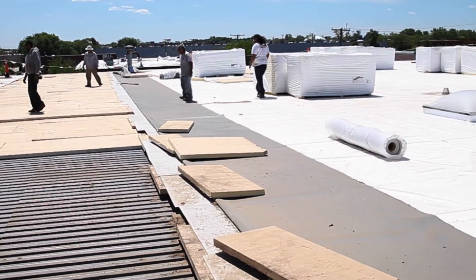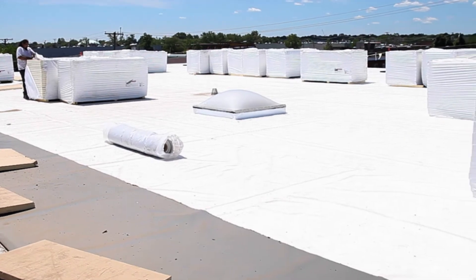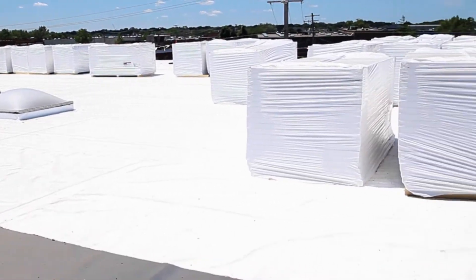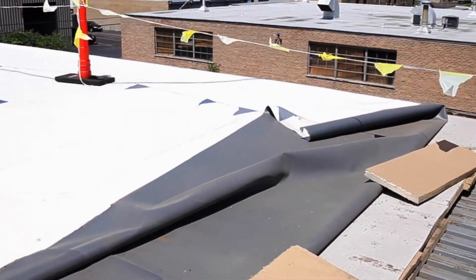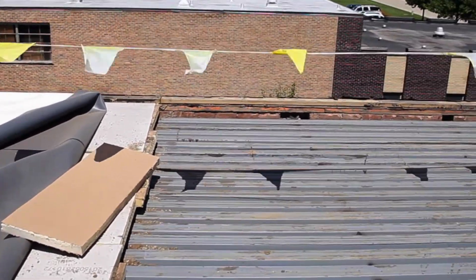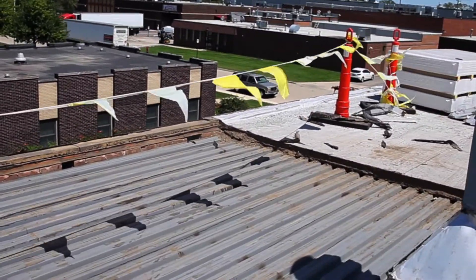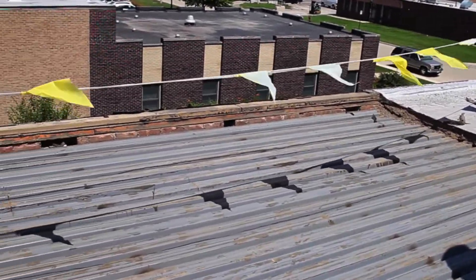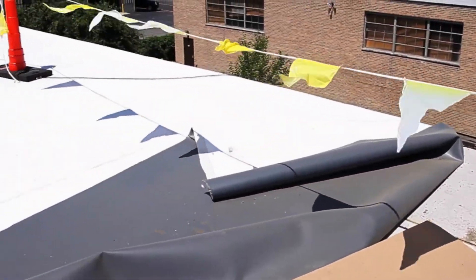We're about halfway done with this project. Towards the end we'll measure up around the perimeter and build our custom metal flashing. You can see we have all our safety cones up, and it's coming along well.